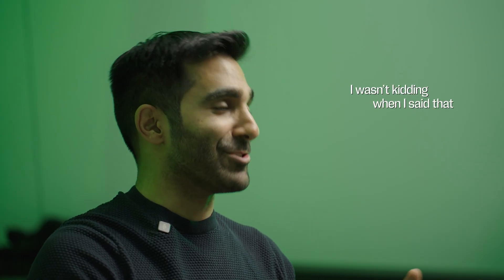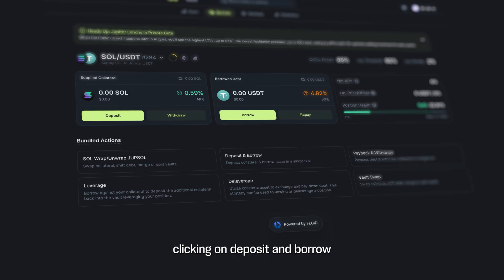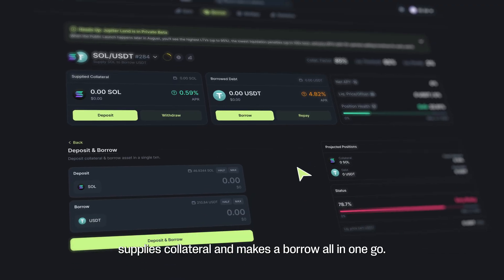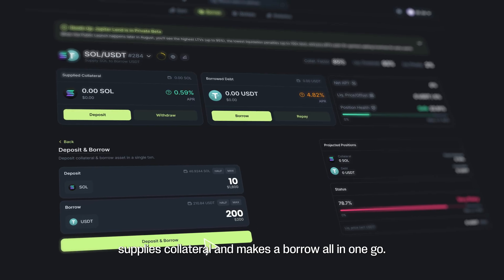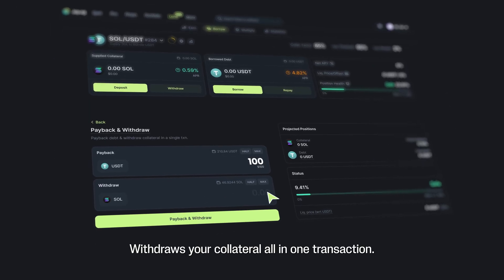I wasn't kidding when I said that Jupiter Lend is better for borrowers. Bundled actions save time and let Jupiter do all the grunt work. Clicking on deposit and borrow supplies collateral and makes a borrow all-in-one go. Hitting repay and withdraw repays your debt and withdraws your collateral, all-in-one transaction.